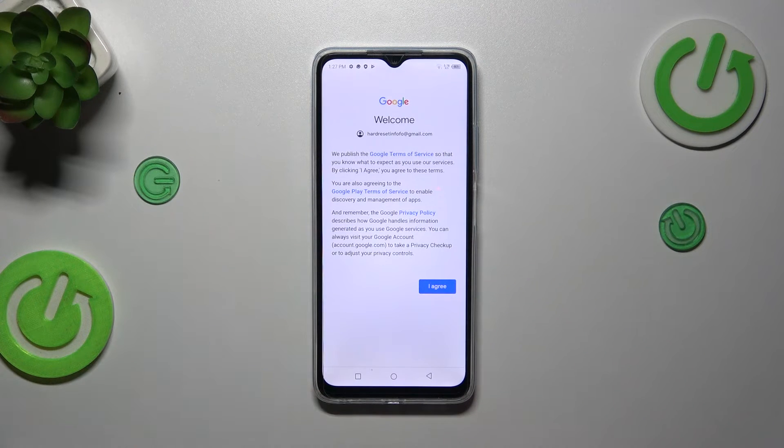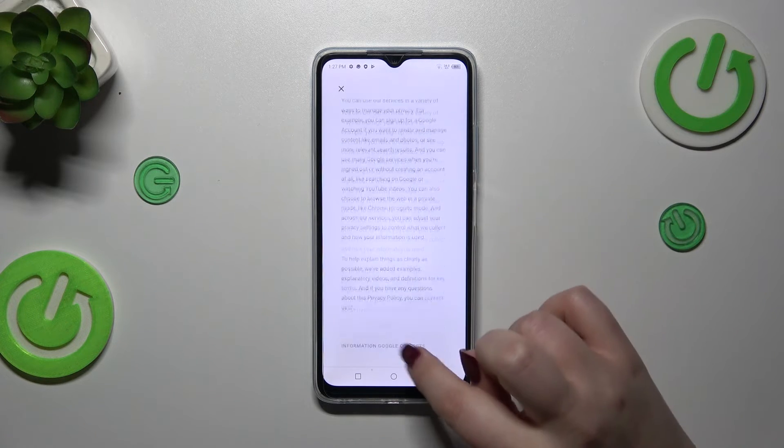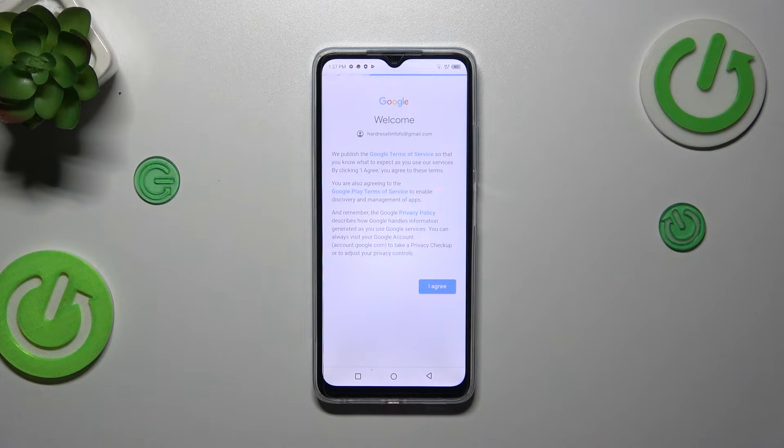Here we've got Google's Terms of Service and Privacy Policy. You can read it, and you should read it — just tap on it and there you've got all the info. Let's tap on I Agree after reading.